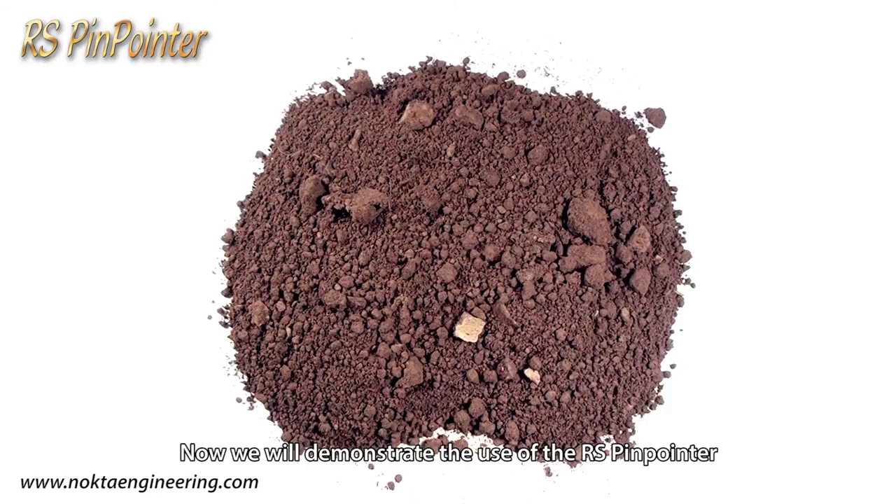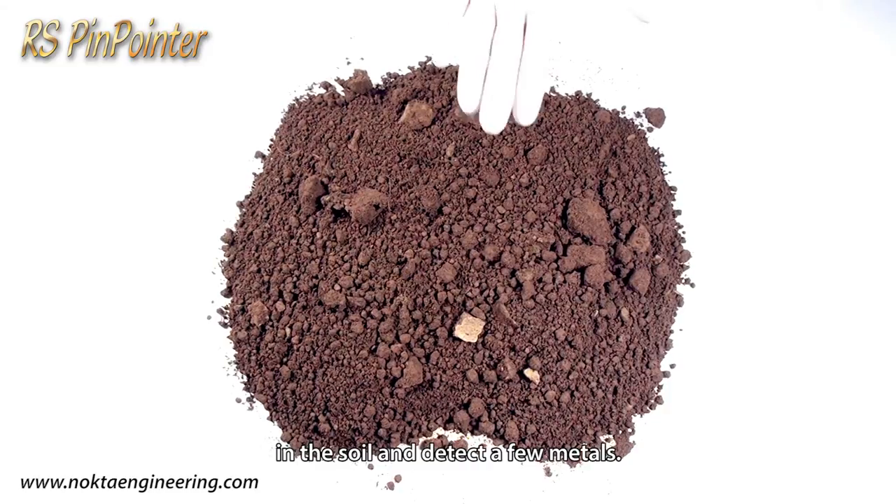Now we will demonstrate the use of the RS Pinpointer in the soil and detect a few metals.